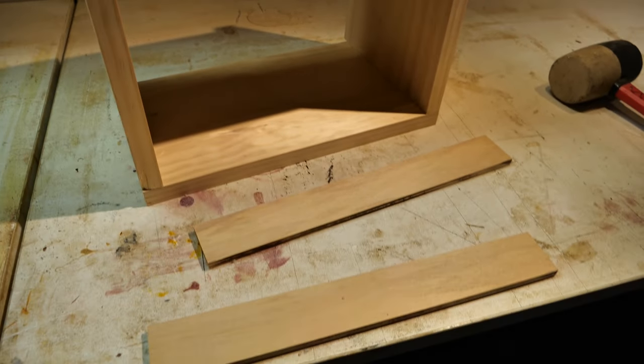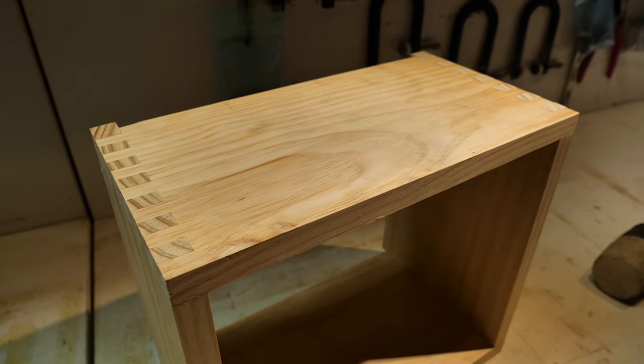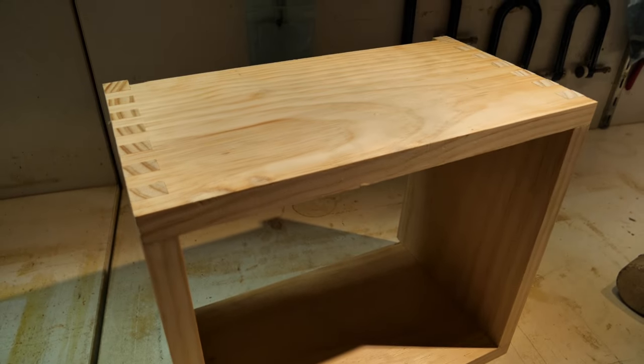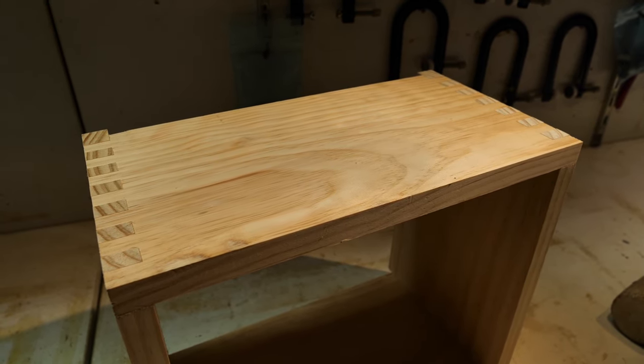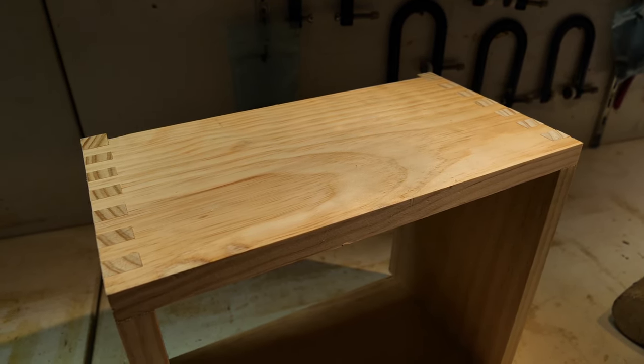We might leave it there for this episode. Thanks for sticking with us. In the next one, we'll glue it up, do the final assembly of the cleats and everything, then start covering it with tweed and giving it a shellac final coat on top of the tweed. Join us for that one, legends. I hope you had fun. I hope you're building one — if not, why not? Hurry up, do something.